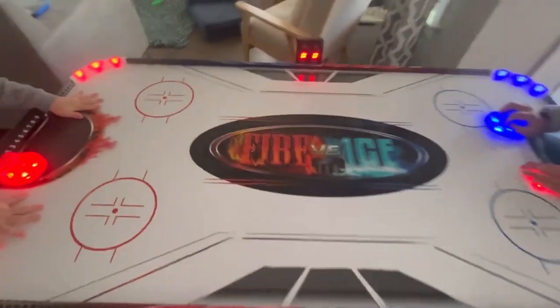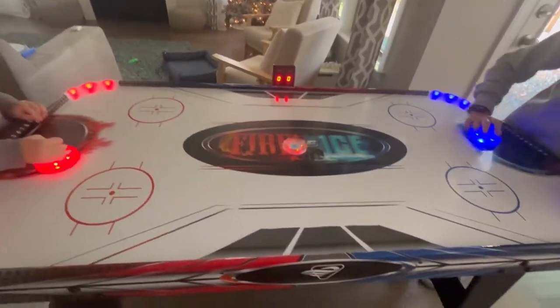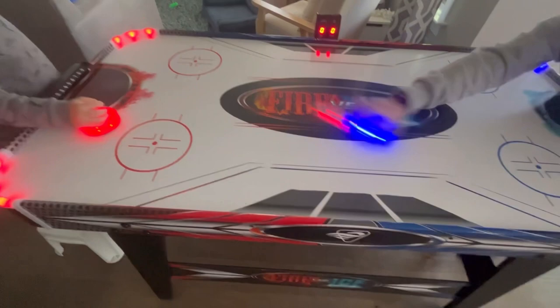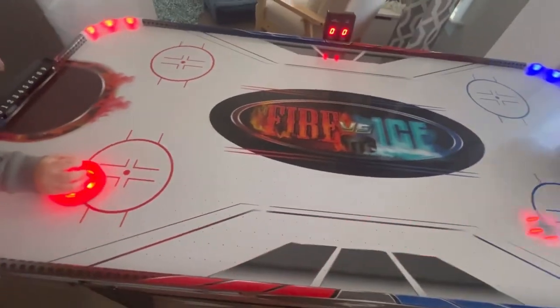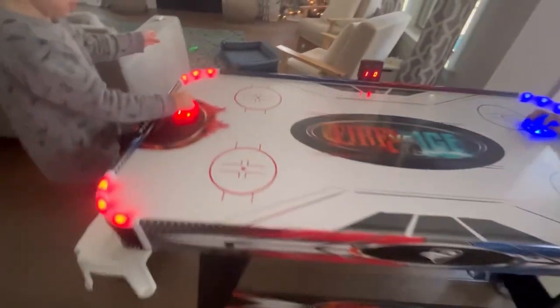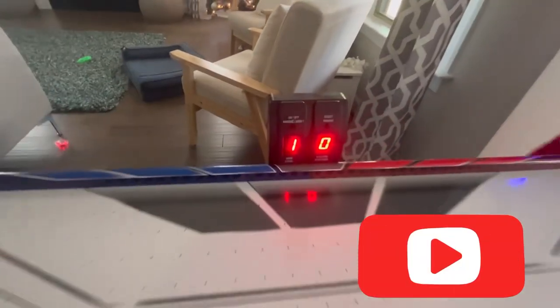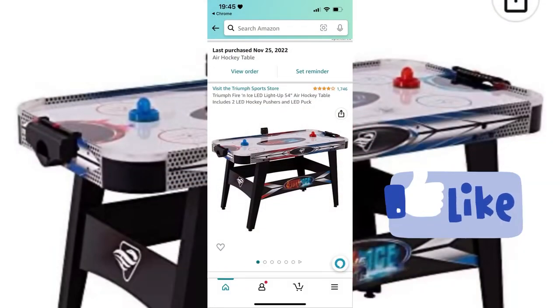Alright, so that's how it works. Now we are ready to play! That's all for today, friends. Thanks for watching — don't forget to subscribe!